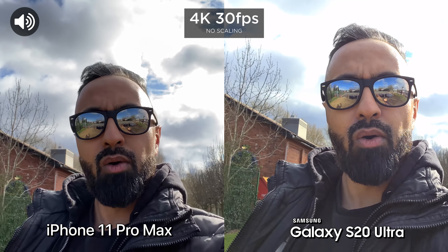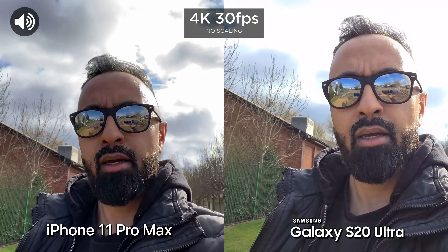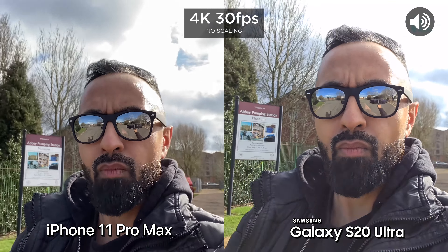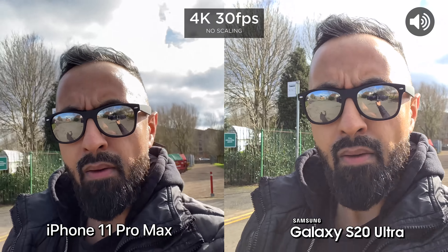Now what we're going to do is test out the stabilization in this wind. So walking, let's go ahead and run.